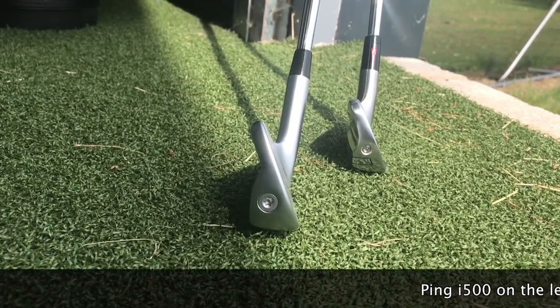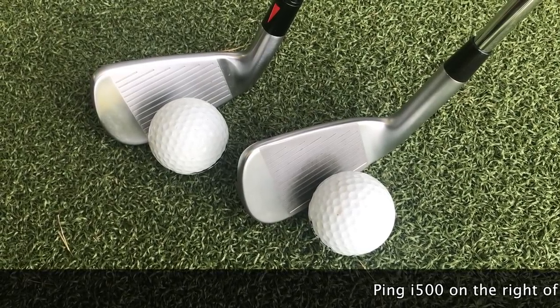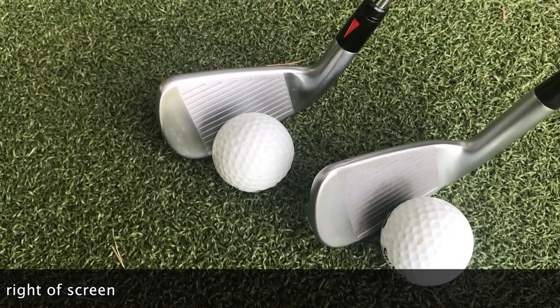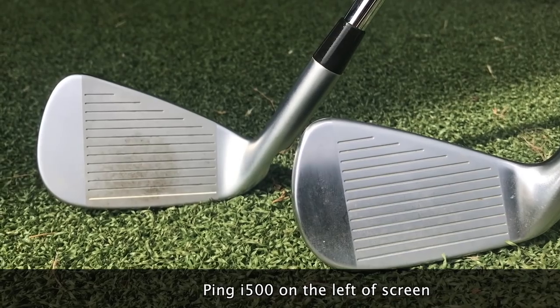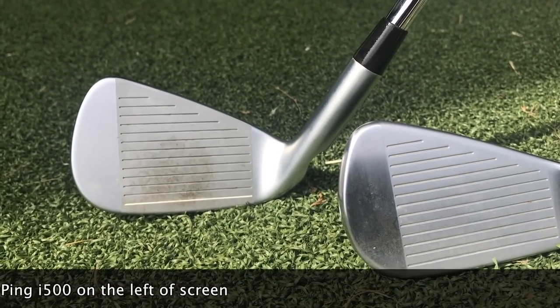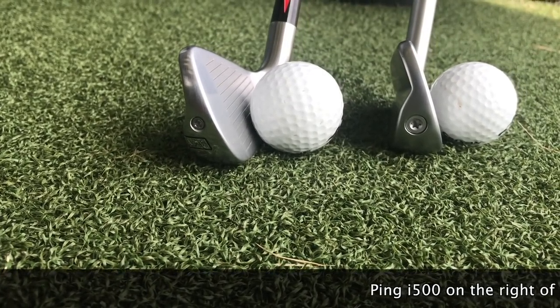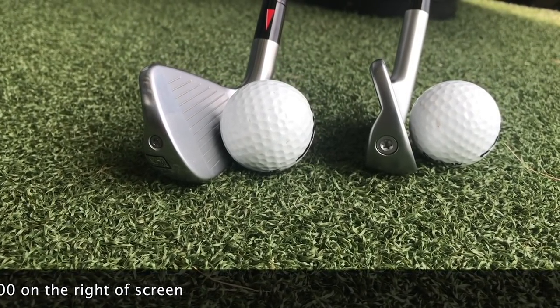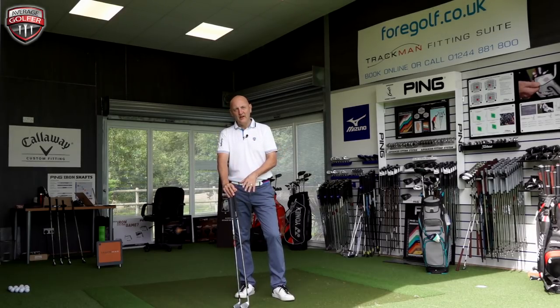Looking at the clubs from the top line, there are a lot of similarities. The P790 has a slightly thicker top line and slightly more compact look on the i500 — though minimal differences between the two. Looking at them face on, the overall profile of the i500 seems slightly bigger, with a slightly higher face at the toe end. But when the clubs are sat behind the ball, there's not a great deal of difference.